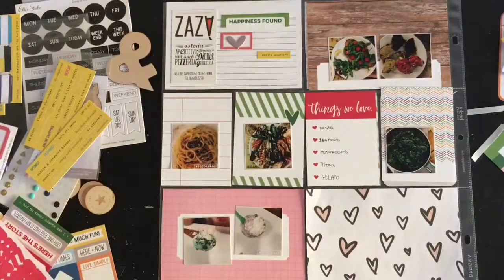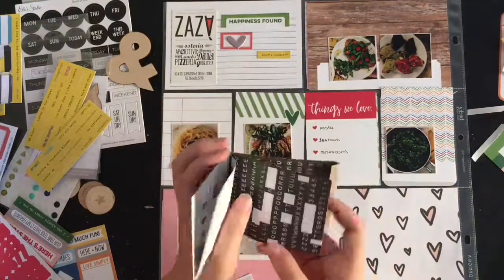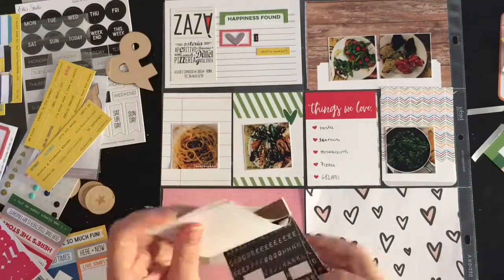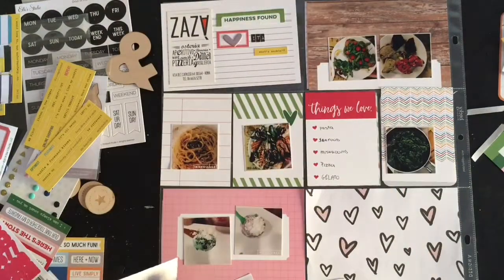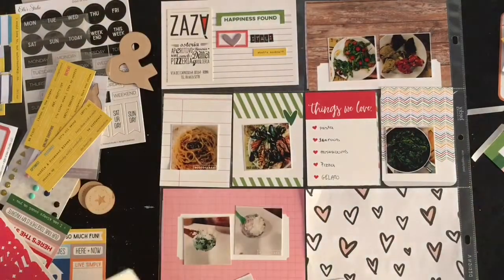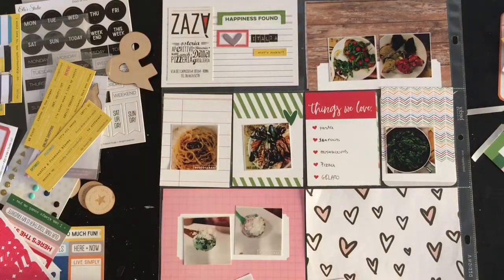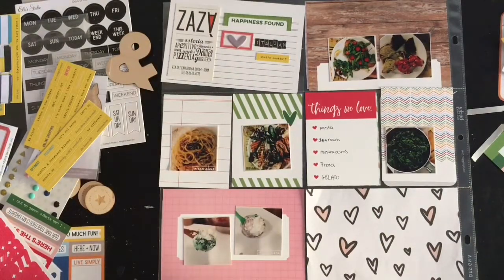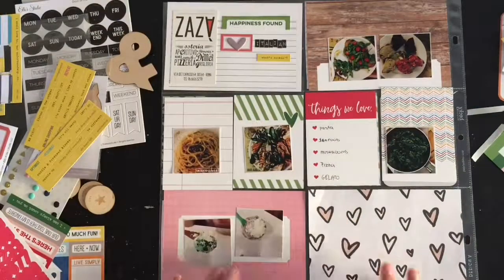I want to add some sort of title, so I'm going through the letters in my kit but I'm going to use Tim Holtz letters that are not in my kit. I kind of wanted to write 'Italian Cuisine' but only ended up writing 'Italian' because that's what fit. I felt these letters work better with the feel of the page, and I have a ton of them so I don't feel bad using them — unlike the Ellie Studio ones I'm still hoarding. I'm going to make sure all my pictures are glued down and that completes the page. I kept it very simple but I do like how it looks. Thank you so much for watching!